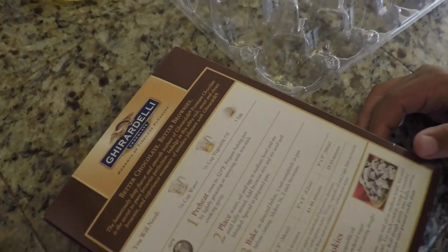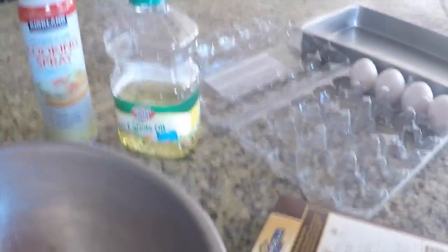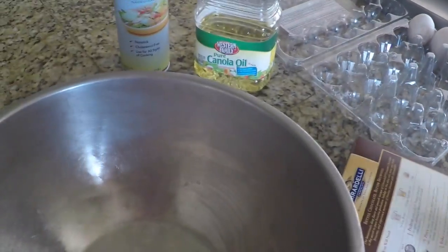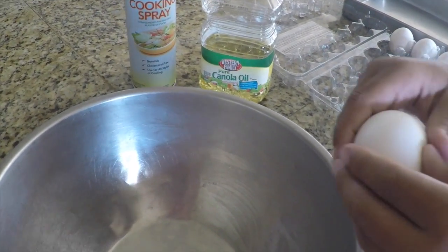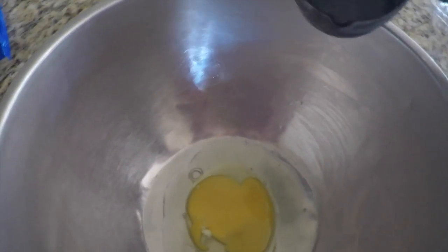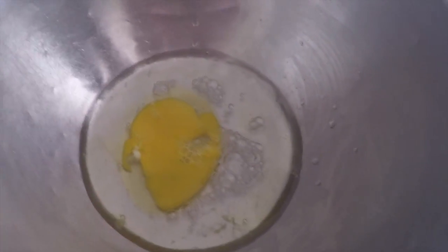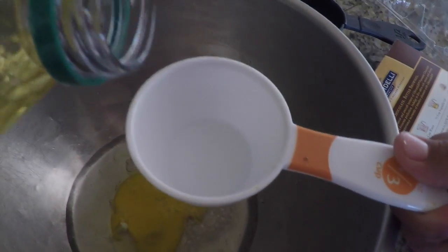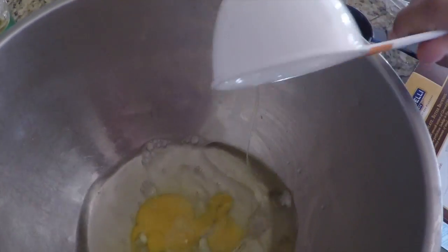So what should we do next? A quarter cup of water? Yep. I will get your water. Can you crack one egg in here? Wow, you are good. Stick that egg shell in the garbage can for me. Now we do a quarter cup of water — good job. And then one-third cup of oil. Dump that in, babe. Thank you.